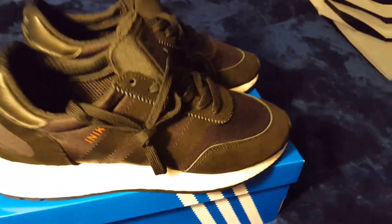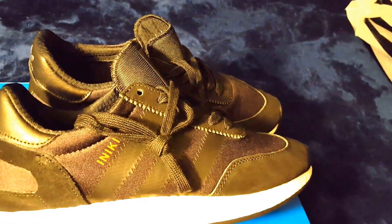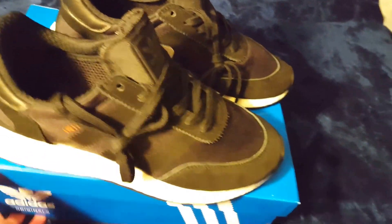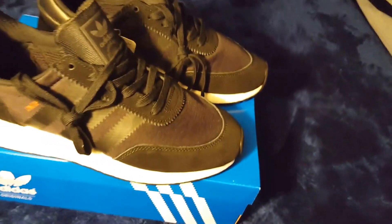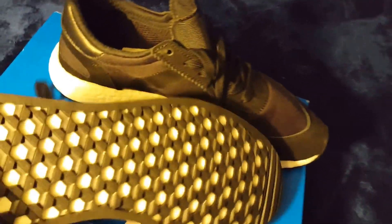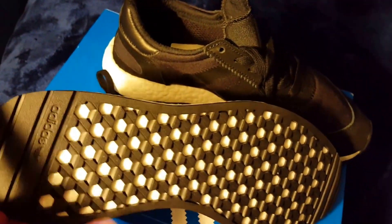I was only going to buy one pair — the triple black reflective NMDs that I did a review on earlier — but then I saw these and I could not pass them up. I was like, 'Nope, I'm going to give these a shot.' On the bottom, you have the Adidas branding, three stripes, and these octagon-like patterns with Boost in between.